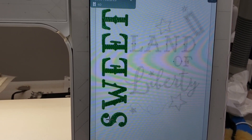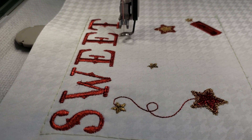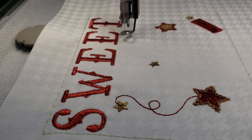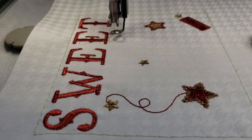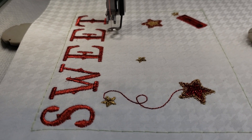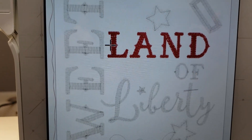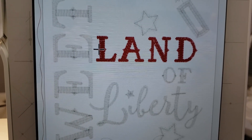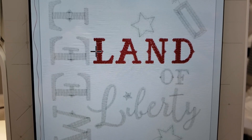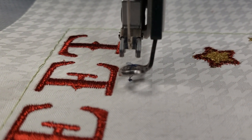The Kimberbell project also chooses a red thread. The word 'sweet' is done, and unless you have a lot of patience in slowing your machine down and waiting for your metallic thread to stitch out, you might just want to do non-metallic thread. It did take a while to stitch out but it is done. Next step will be the word 'land' and in the Kimberbell project it is made with a blue thread — it looks to be more of a light blue. I have a blue metallic that I'm going to choose here, but you can choose that light blue that the Kimberbell project called for.